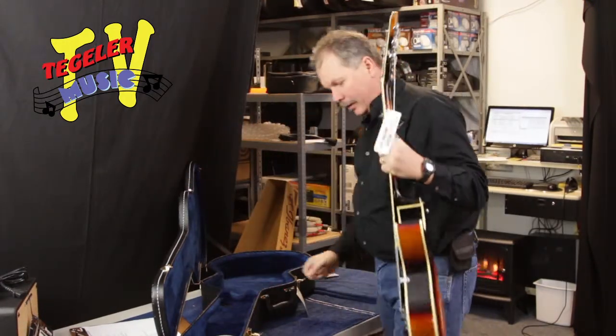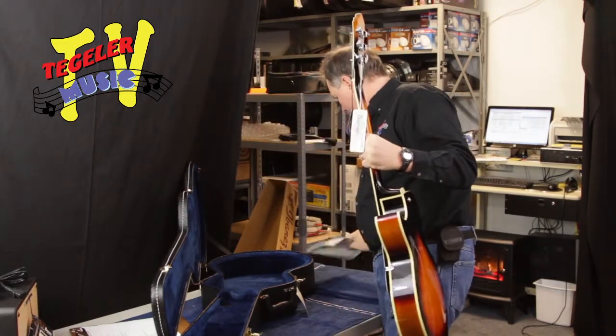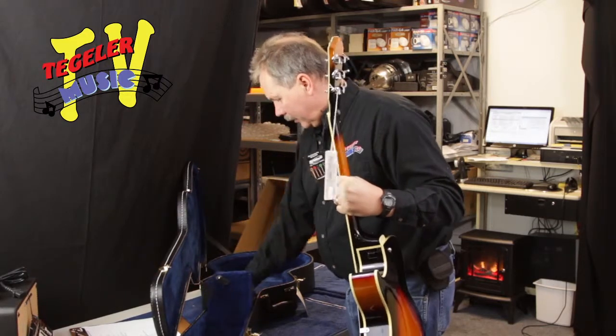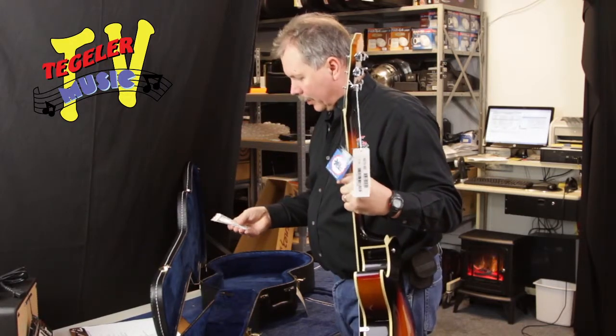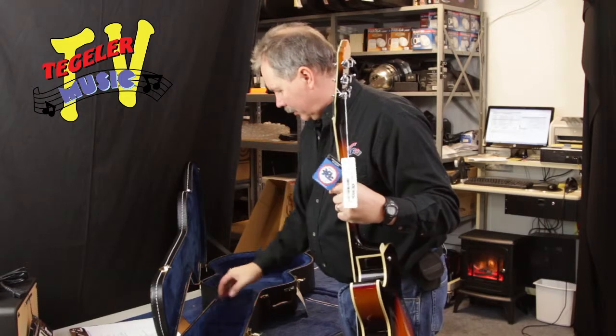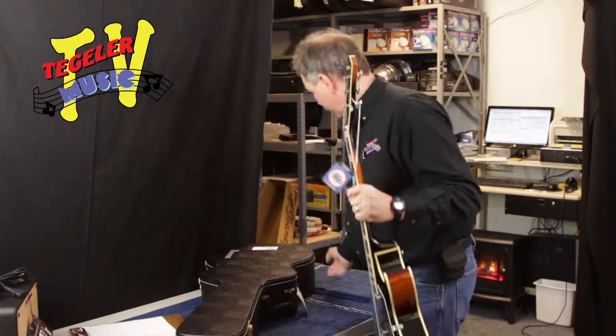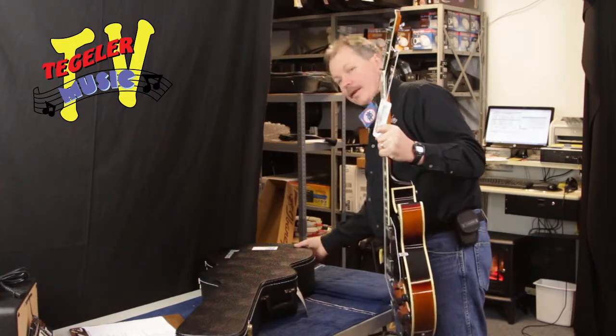We got the warranty. There's the owner's manual, which I think at this point, since it has its own case, we're going to leave that in there. Also, you get the truss rod adjustment wrench, so that stays in there as well. We'll move this case out of the way so we can inspect this guitar and see how awesome it is.